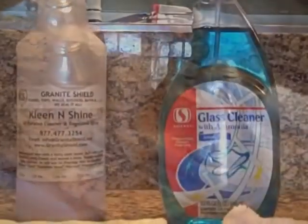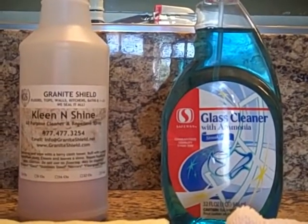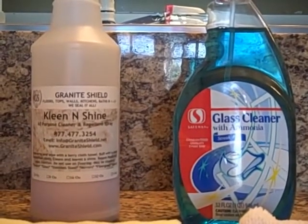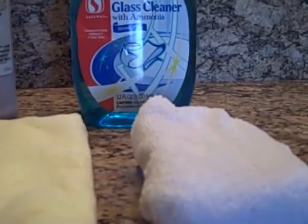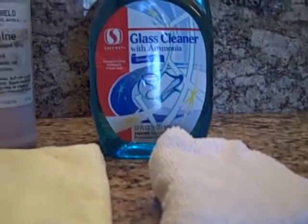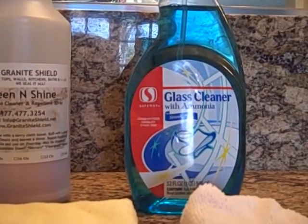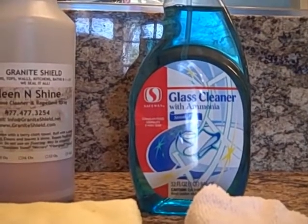This bathroom is used daily for brushing teeth, putting on makeup, and removing makeup. I use baby oil to remove mascara. Here are the products that will be used to clean the faucet and granite. I will only be using Clean and Shine on the faucet with a microfiber towel and a microfiber sponge. After cleaning the faucet, I will use an ammonia-based glass cleaner on the granite and then finish with Clean and Shine using the microfiber towel.